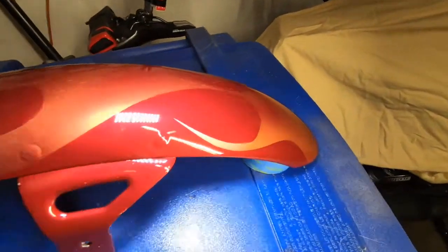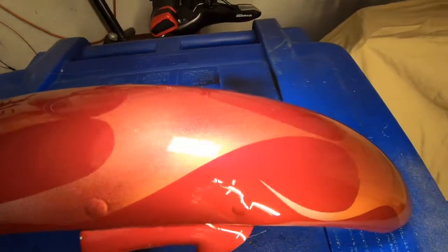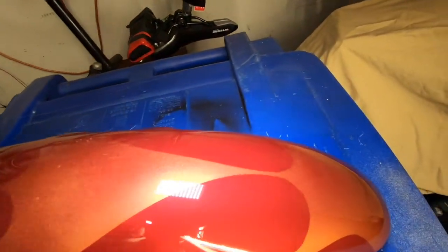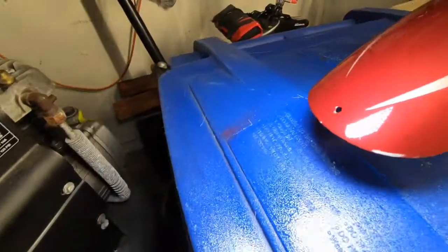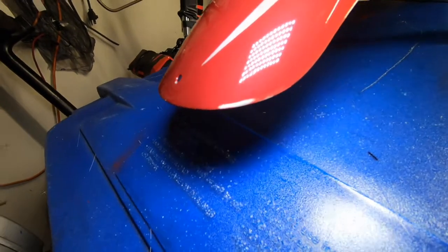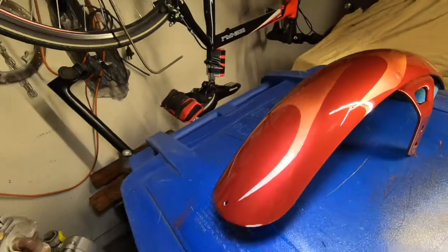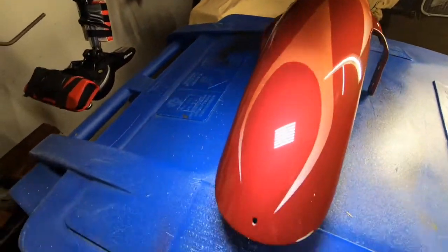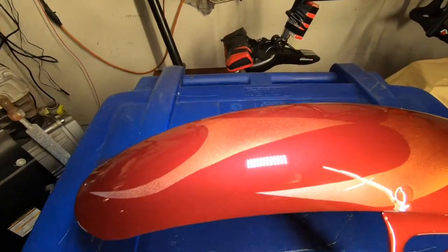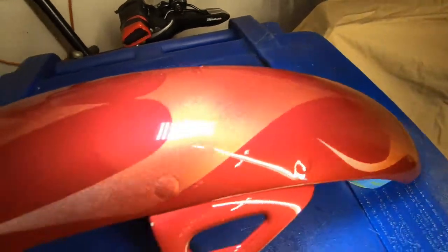After I'm done with the whole bike I'll probably have about $120 into the paint job because the base coat was already on there. There's a little mess-up right there but I'm not really worried about it — I might hit it later. It's still gonna look better than what I had. For me it's new, it looks cool, and nobody else has it — that's what I like about it.